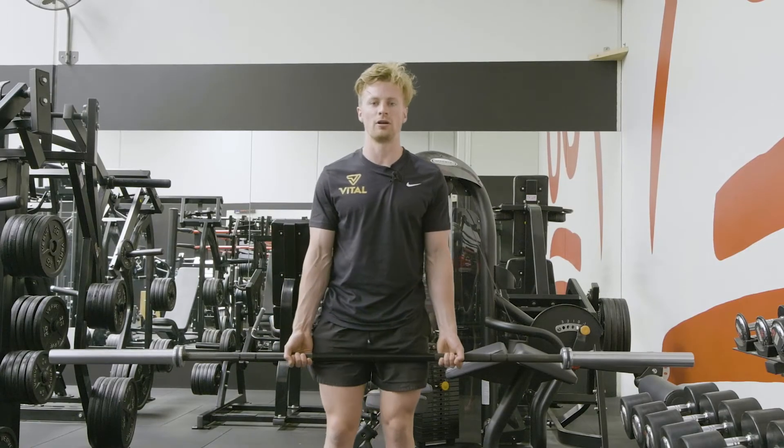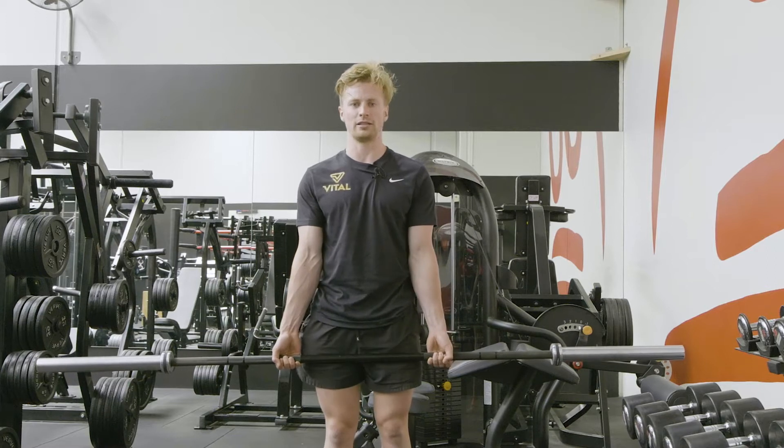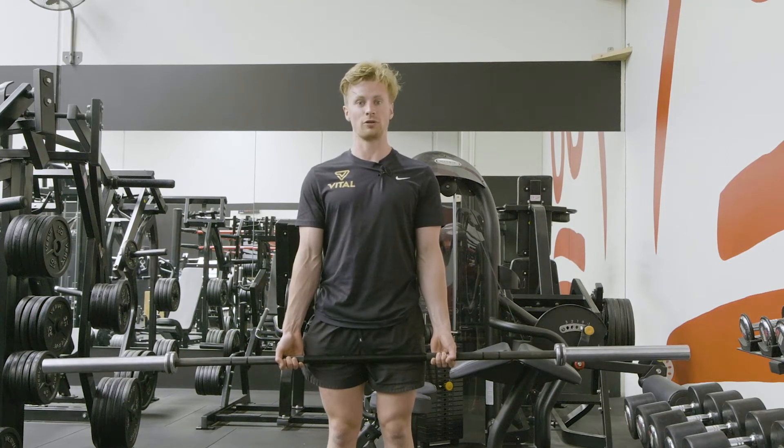This is the barbell supinated curl. When starting this movement, we want to make sure we get some pretension through our triceps by activating the triceps, then pulling the shoulder blades back and down to set our shoulder in the right position.